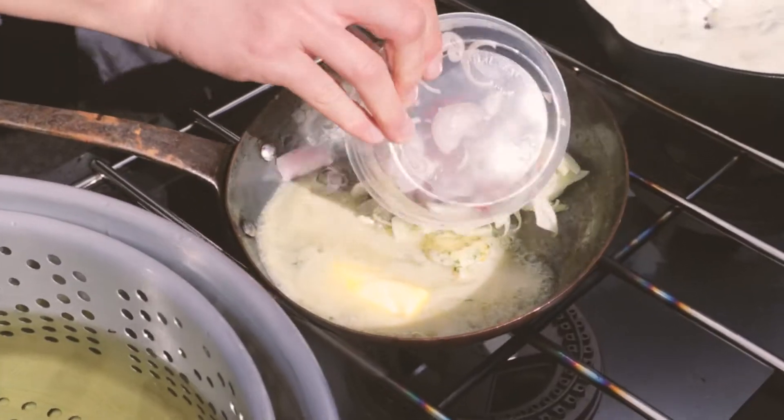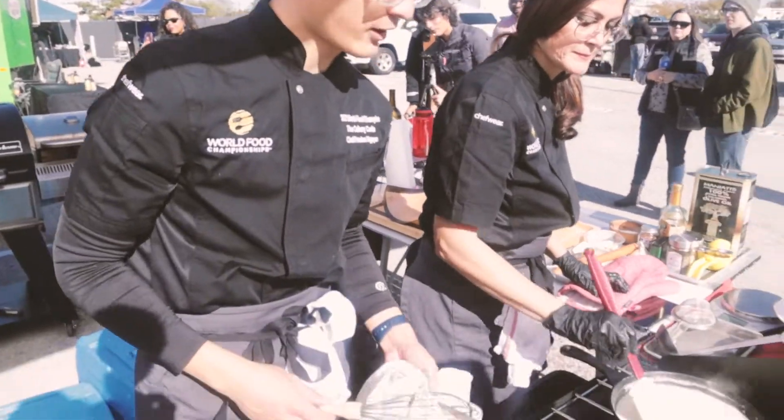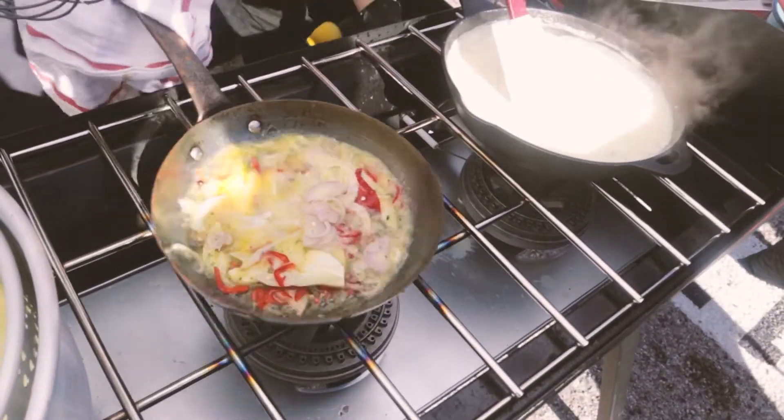We're going to be making our butter sauce here. We've got a compound butter and Irish butter mix, we've got some fennel, fresno, shallot, peppercorn, and a little bit of herbs in there.